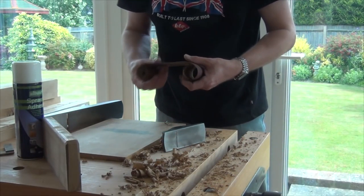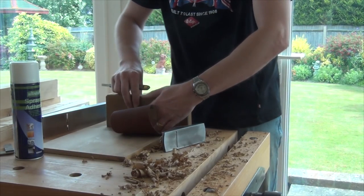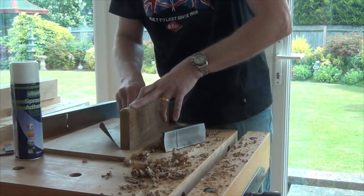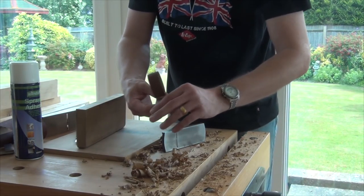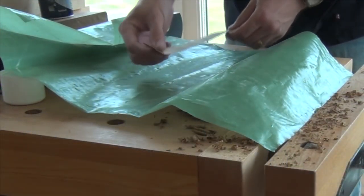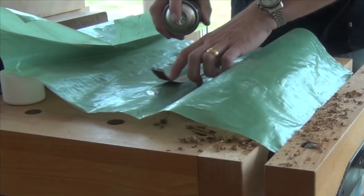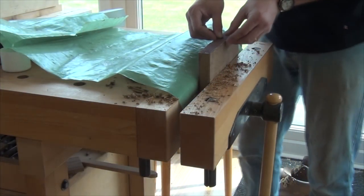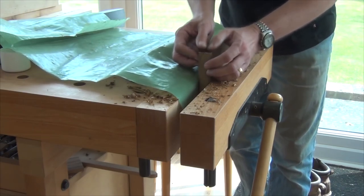Now I roll my sandpaper out onto the cutting block, course side down, then mark the width of the beam. I'm going to break the back of the paper a little bit so it doesn't want to curl. You could of course use adhesive-back sandpaper, but if you haven't got that, work from the middle out to the ends pressing it down so you don't get any wrinkles in it.